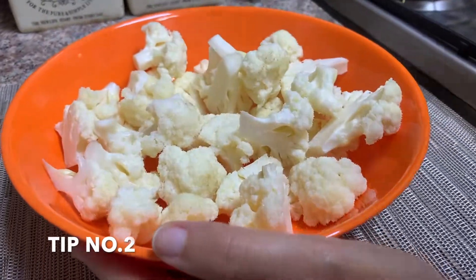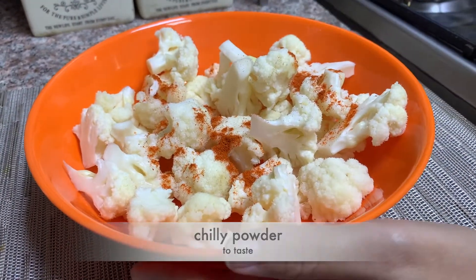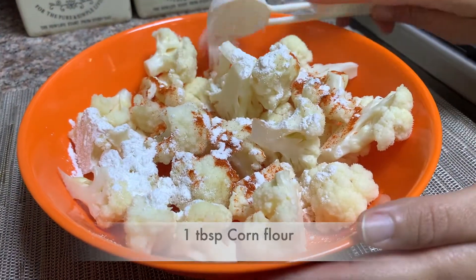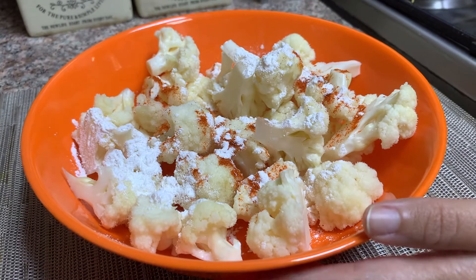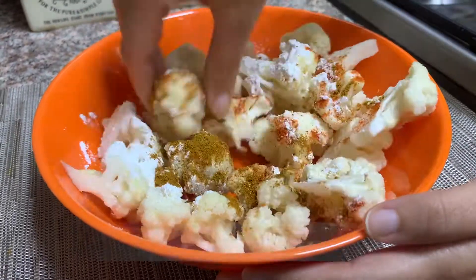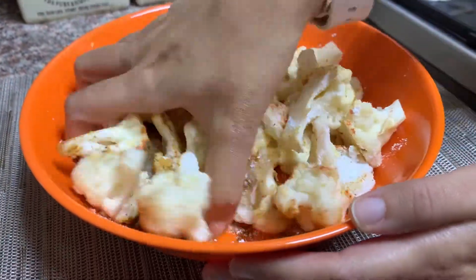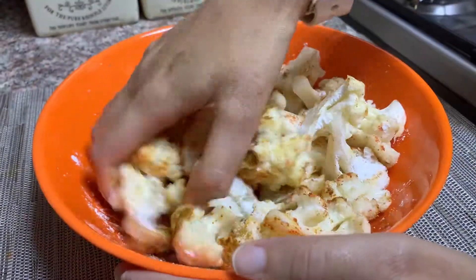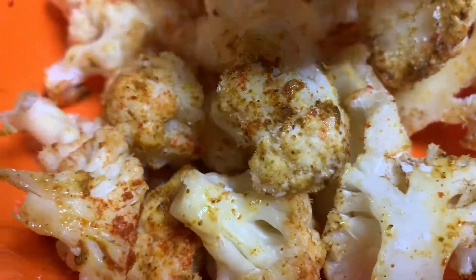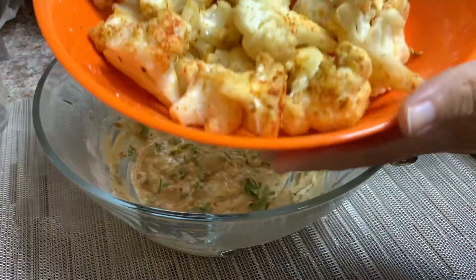Tip number two: take the blanched cauliflower and add some dry spices — chili powder, some salt, 1 tablespoon of corn flour so it sticks nicely, garam masala, and turmeric. A special spice powder recipe is also given in the eye button. Mix it very nicely so that the gobi is coated with all the spices evenly.